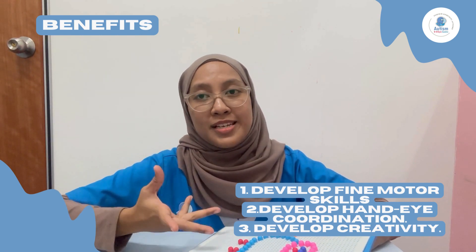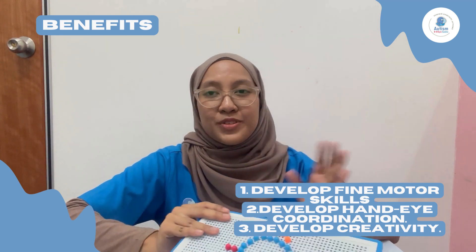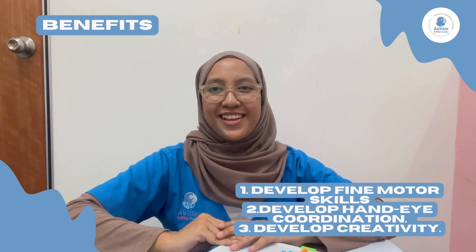That's all from me, and thank you for watching.